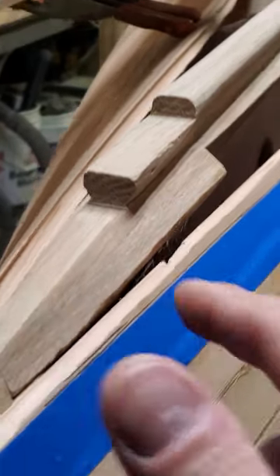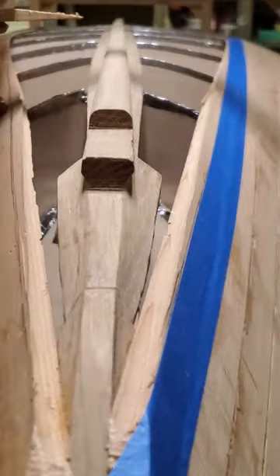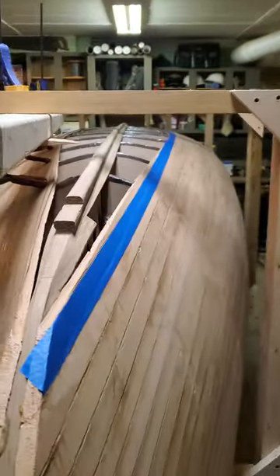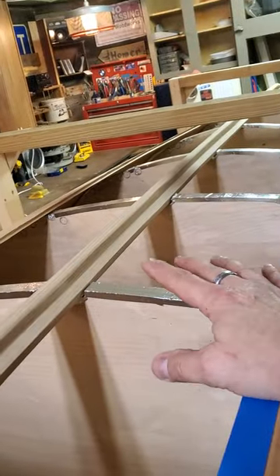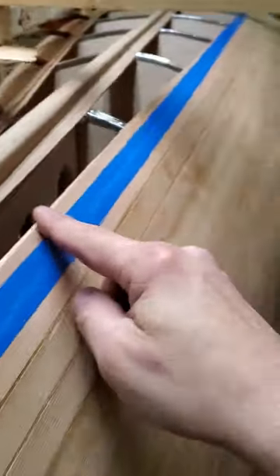The garbage plank is going to glue here where you can see there's quite a twist. It's going to join this strip and continue down the boat. It'll be five and a half inches wide at the center, and it's going to be rounded and taper into around this area here.